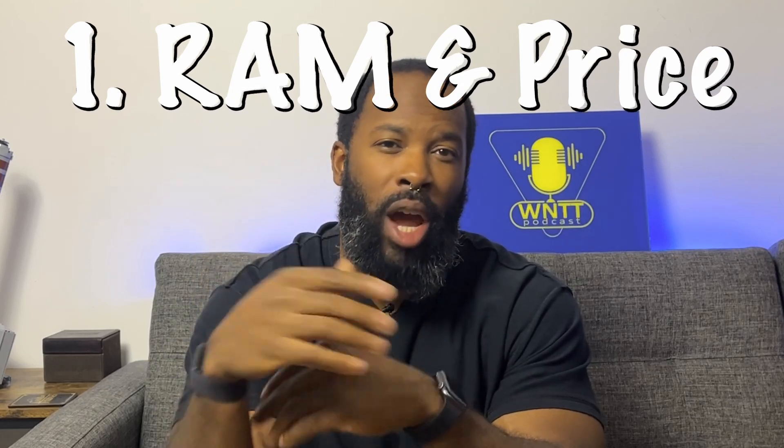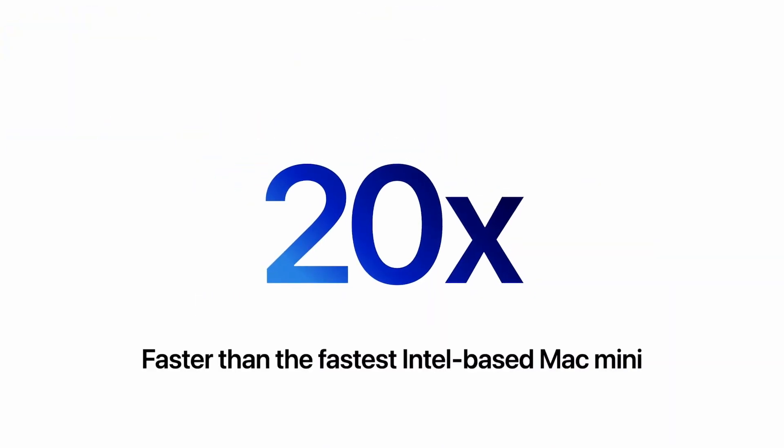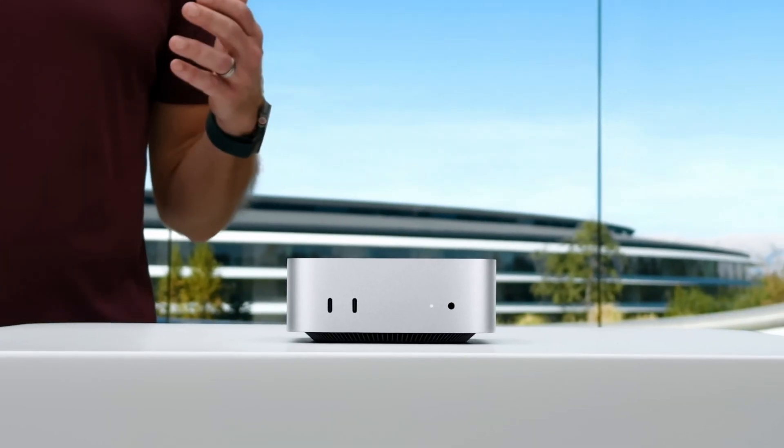Number one: the RAM and price. The entry-level M4 version got an increase in RAM to 16 gigabytes. It's the same price at $599, so it's not cheaper, but they're giving you better value on what was already their best valued product, not to mention a brand new design.